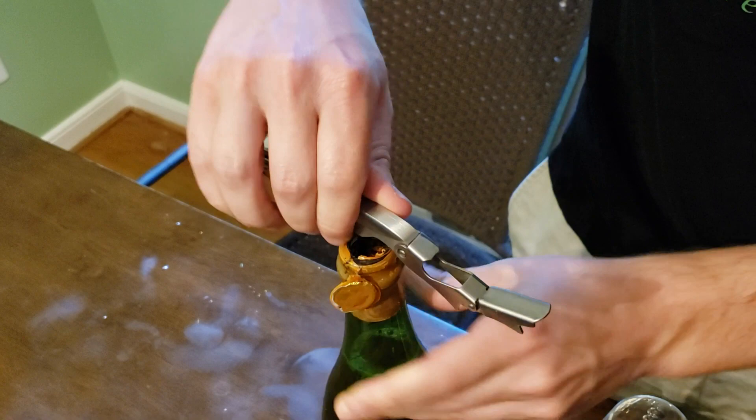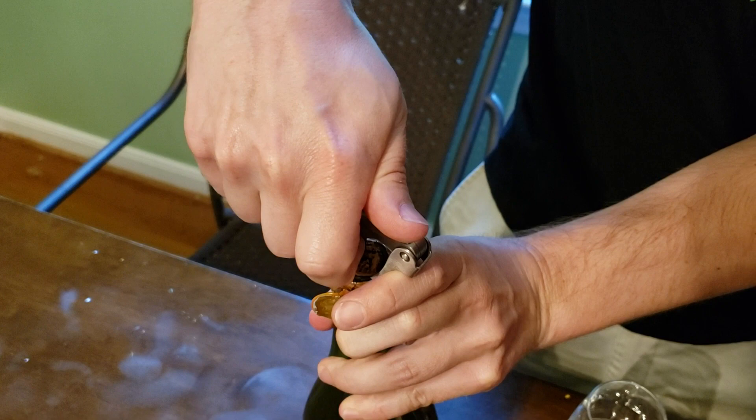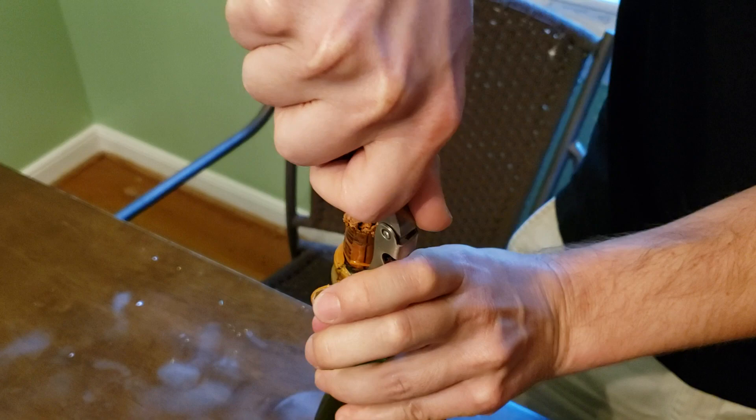Let's see. Come in slow. Come on, come on. You can do it. Close. Go, go, go. There's some pressure behind there. So close.